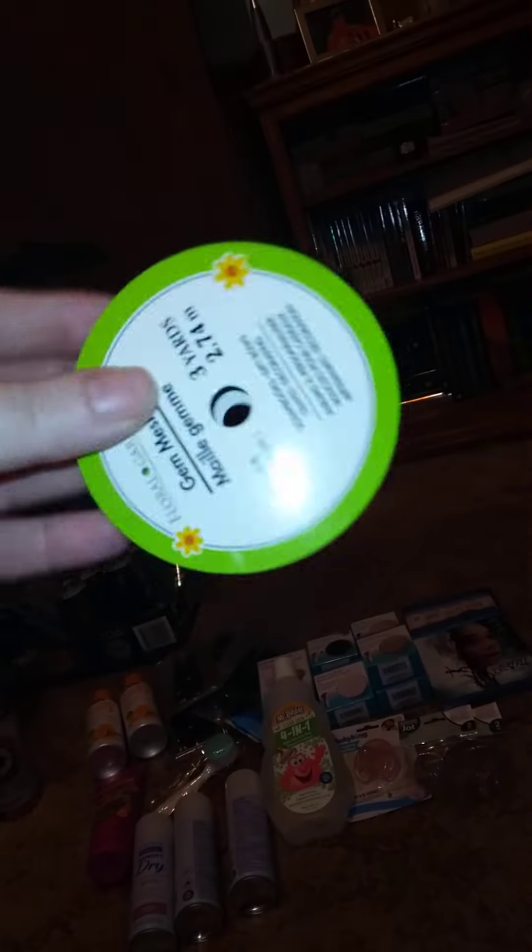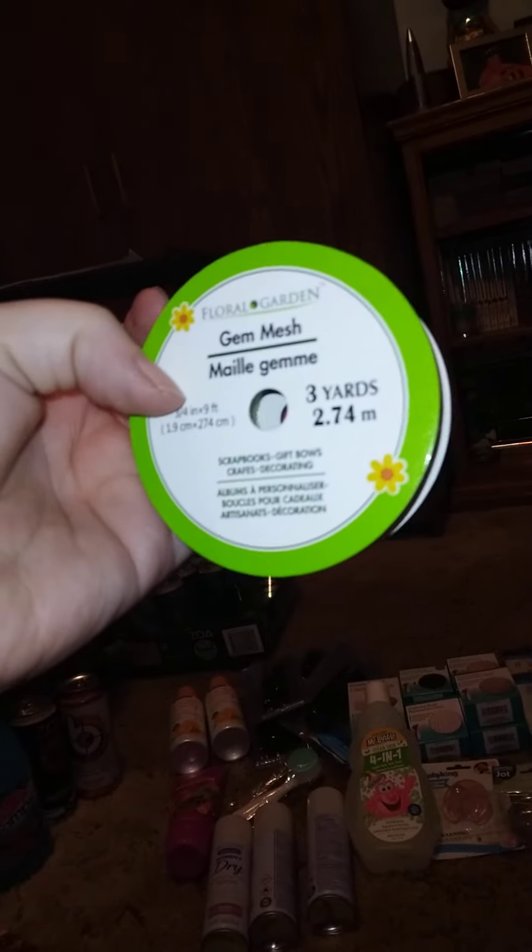On to the crafty things. First I got this gem mesh — it's three yards, 2.75 meters. Then I was finally able to find these wood planks — they come in a six-pack. I got two packs of those, though they only had one style.